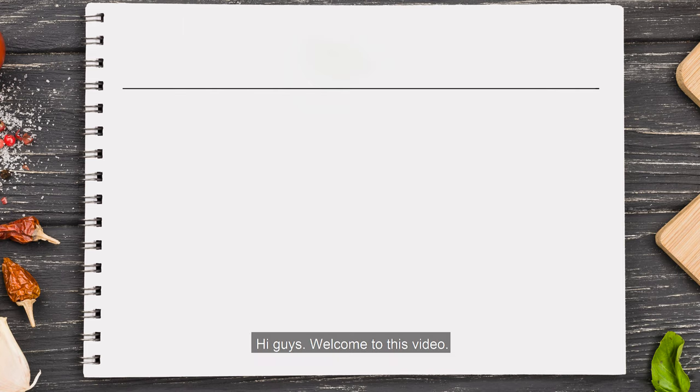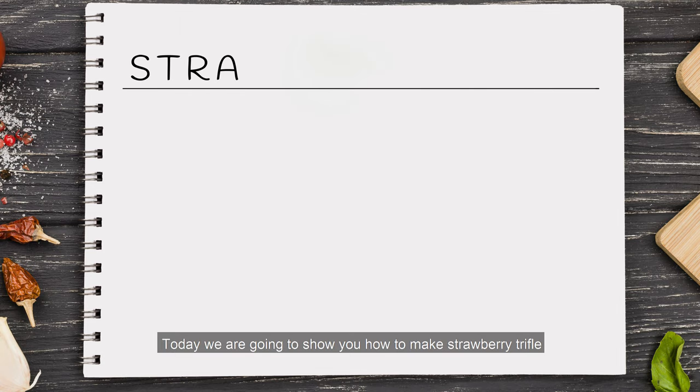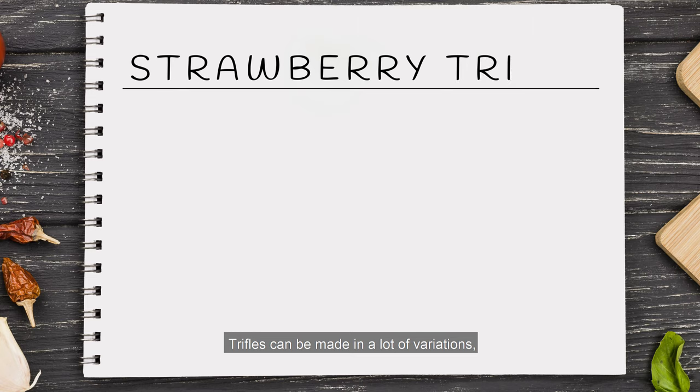Hi guys, welcome to this video. Today we're going to show you how to make strawberry trifle. Trifles can be made in a lot of variations, but this one is made with strawberries.